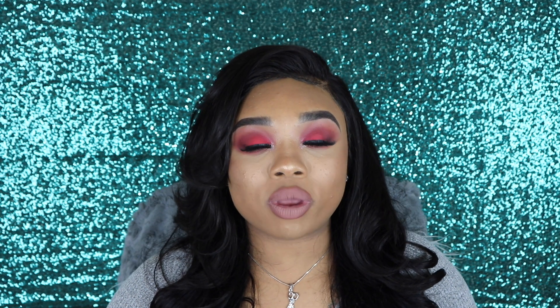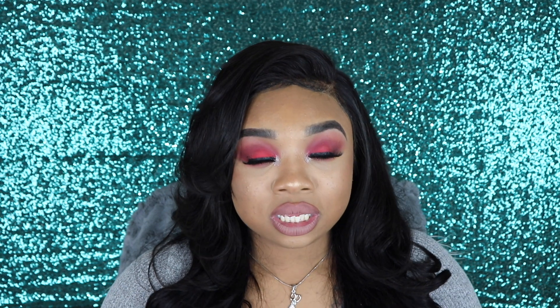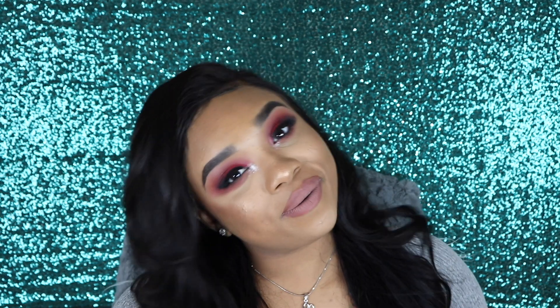If you guys want to see how I created this look, definitely keep watching. Check out the description box where the link to the Crayon Case's website will be. Do not forget to subscribe to my YouTube channel, comment below what company you would like to see me review next. Makeup details will be at the end of this video.